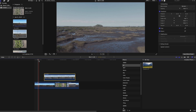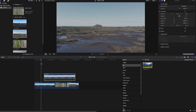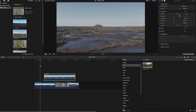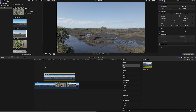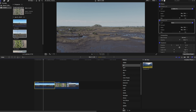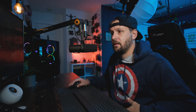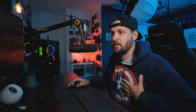We've now successfully converted all these clips over to a log file format. Let's compare this to the d-cinelike profile from the Mavic Air 2. I'll import that clip — same location, but shot on the Air 2. You can see we're actually able to get the Mini 2 quite a bit flatter, and there's a subtle difference in the white balance. But we are getting a really nice starting base.